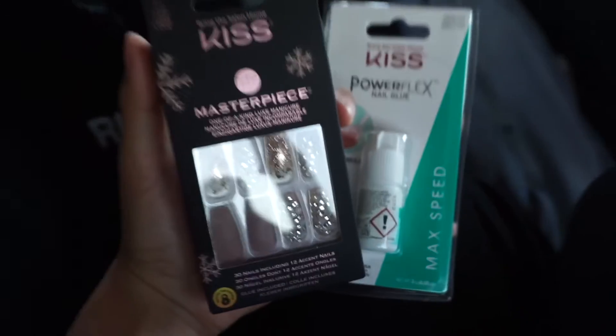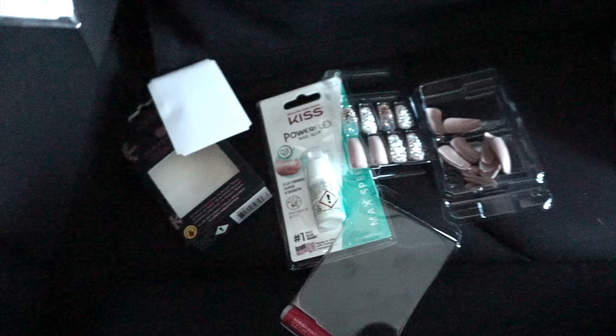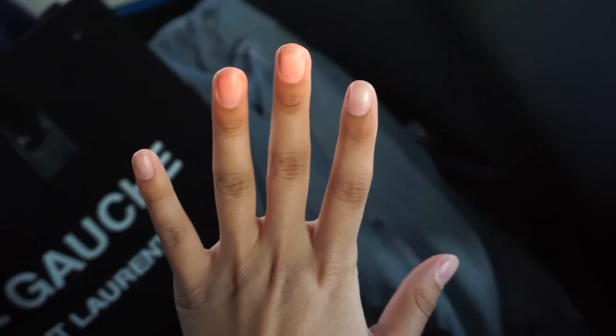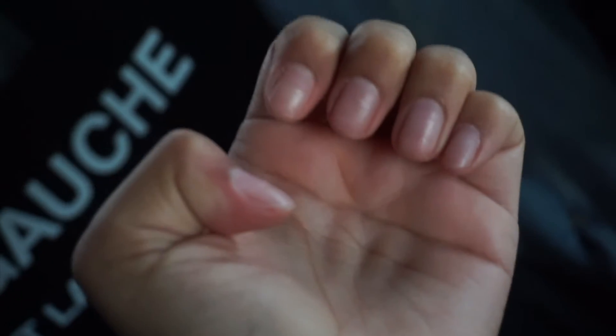This is the packet I got from no one other than KISS. I did buy a separate glue because I wasn't 100% sure it was going to come with glue, but it did come with glue. It also came with a nail file and cuticle pusher that I used before putting the nails on. And this is what we're working with before we put the press-ons on — very natural, very cute, giving, healthy.